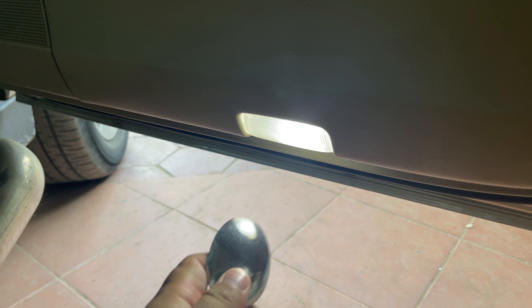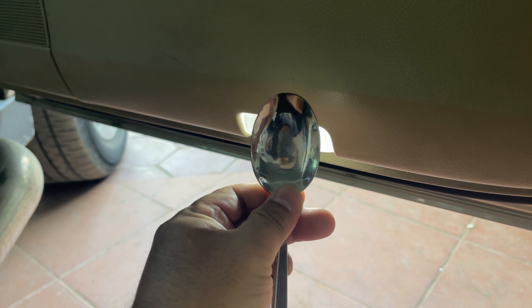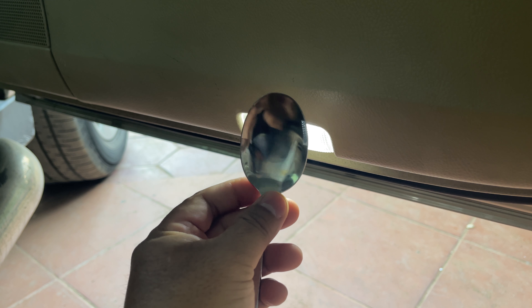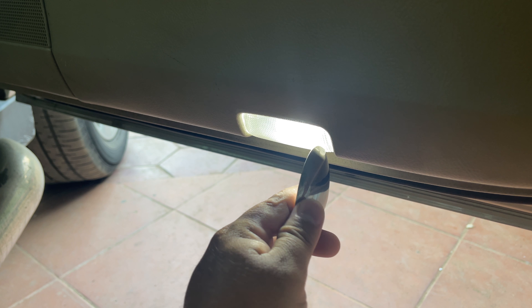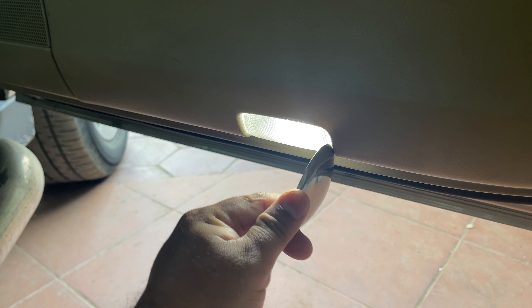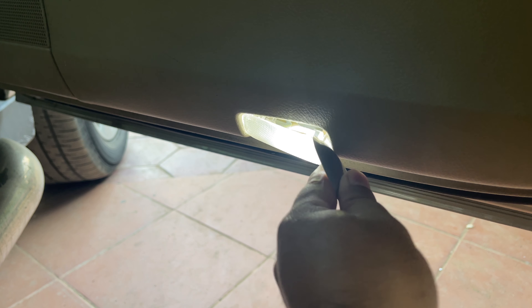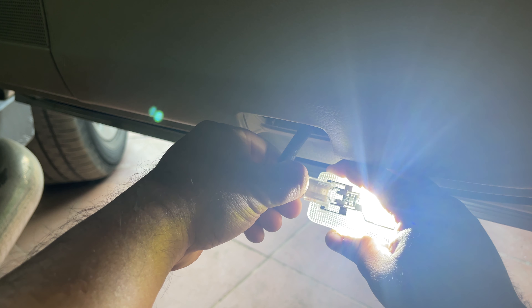This is on the right door. You have to pry on this side, not the other side. I'm using a spoon here because I find it more convenient and effective to remove the housing. You can use any tool that you find most convenient. Just push it in and pry it out like so, then press and pull it out.